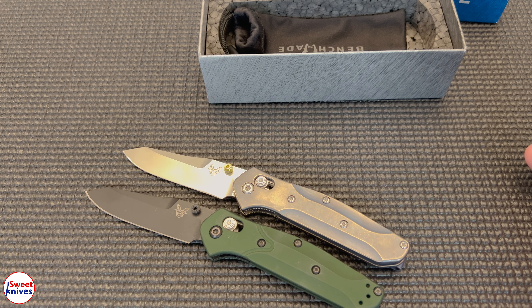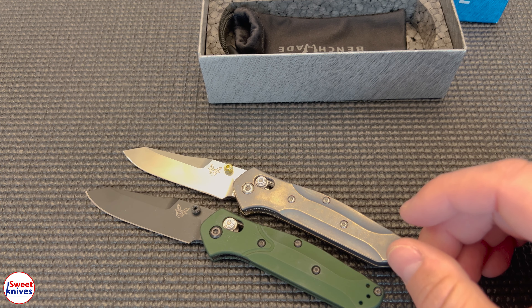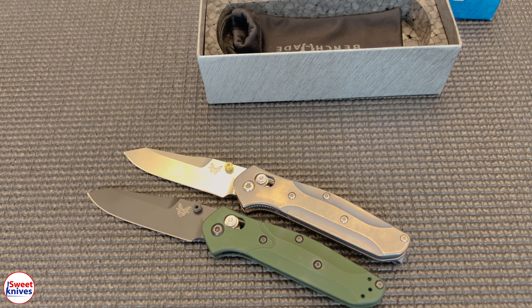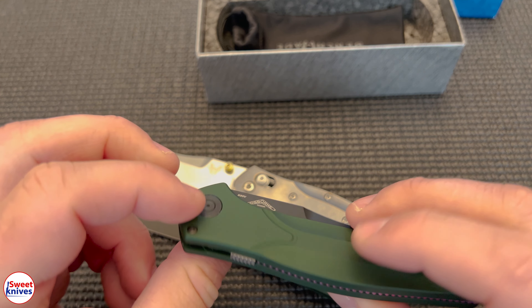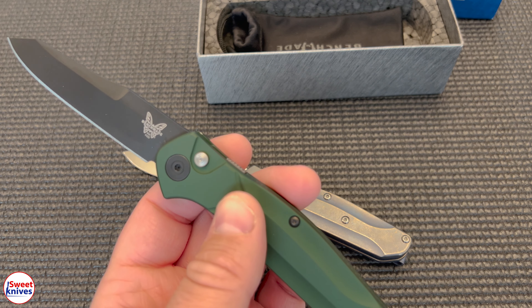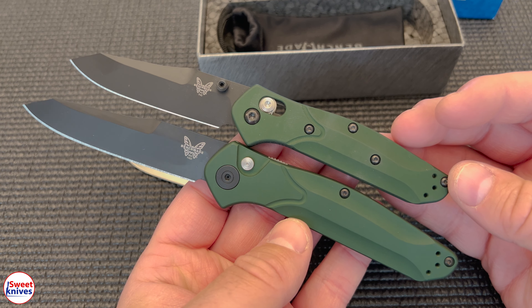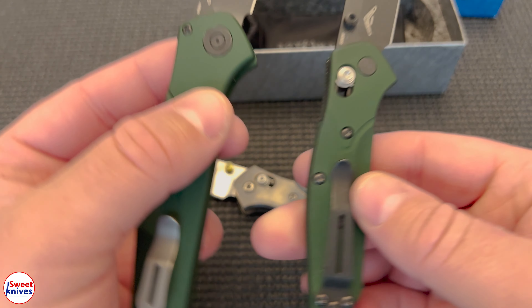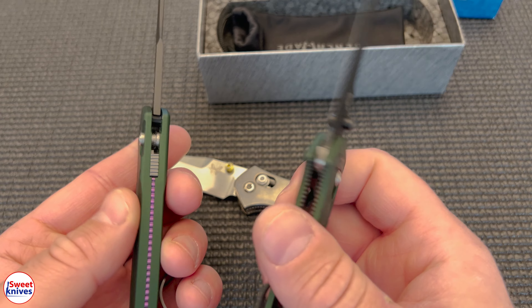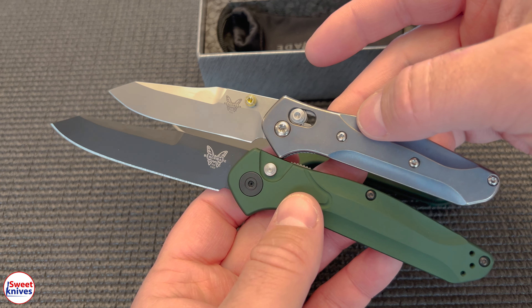It is a little bit smaller than the original, so let me go find one of my original-size ones. I couldn't quite find a complete original, but this is the auto version, which is about the same size as the original. You can see the size difference from the mini to the regular 940 — the handle's a little shorter, the blade's a little shorter. I did put a deep carry clip on that one, but you can get a good idea that it is quite a bit smaller. Same open frame design on both.